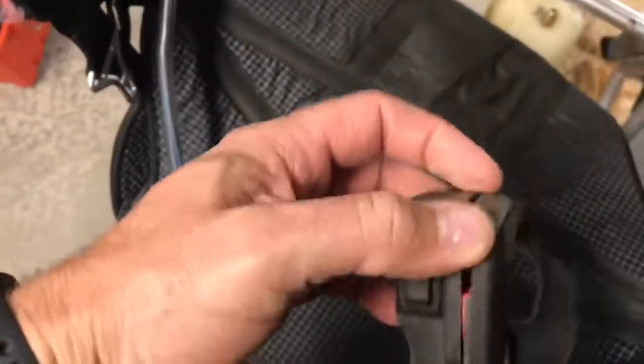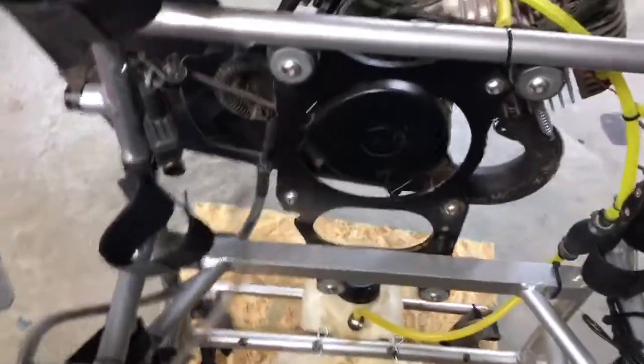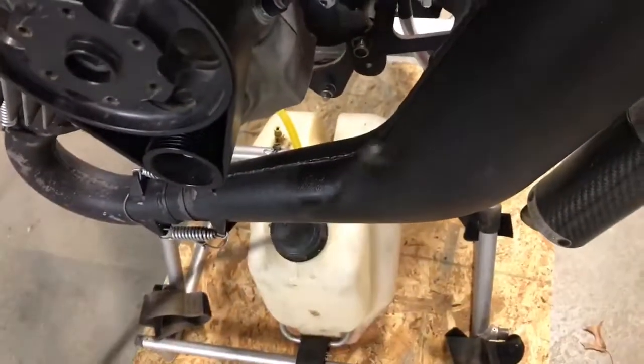I took this apart right here. This is the throttle and I took out the cable that was in here originally because it was not that good — it was all frayed. I tried to reconnect it back to the carburetor that we put in yesterday, so we got a new carburetor, but that will not work.